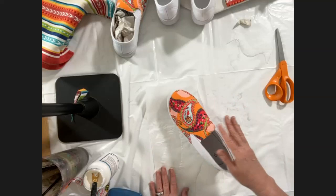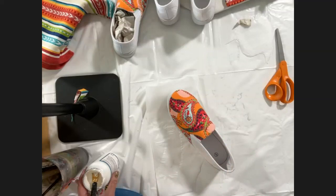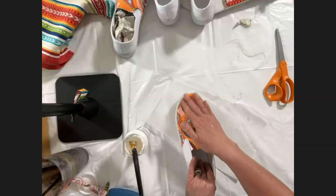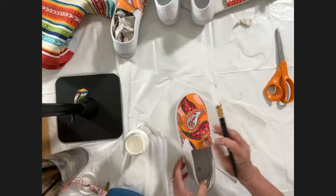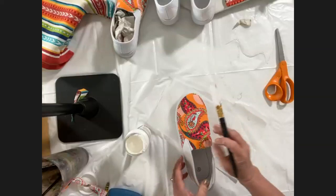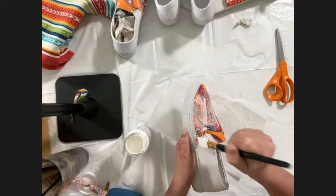For maximum durability — especially if you're in a climate with all four seasons — it's important to do three coats. If you're just doing shoes for a costume or event you'll probably be fine without all three, but if you want something that can take wear and tear, do three coats. Go right over the fabric and really catch those edges — make sure they're sealed down.